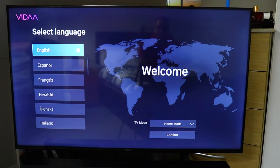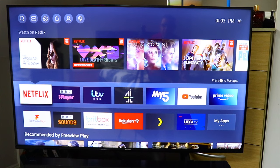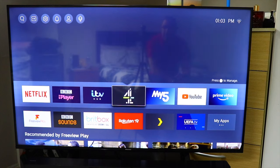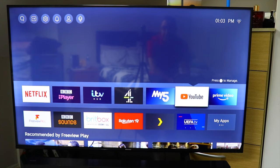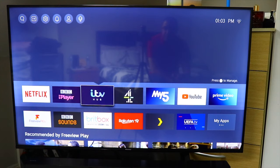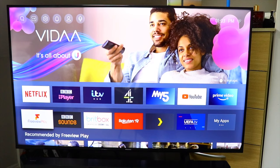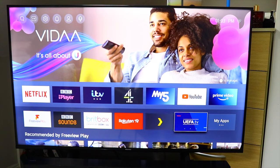The first thing that happens when you turn on the TV is the welcome message. Make sure you connect to Wi-Fi, and you'll see all the apps. Something to know if you're planning to buy this TV: it doesn't come with Disney Plus, so that might be a problem for some people. It comes with all the famous apps such as Netflix, Prime, Rakuten TV, and ITV. So if you're based in the UK, your favorite channels will be here to watch your favorite shows.